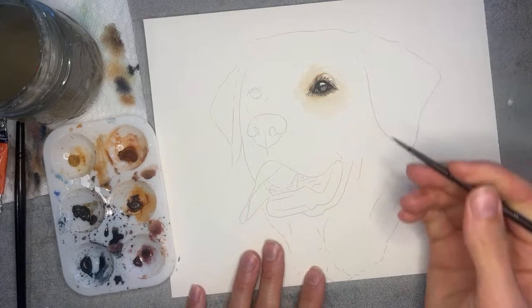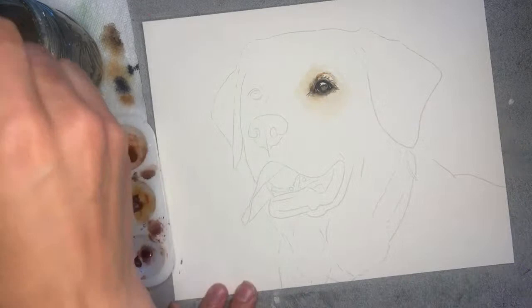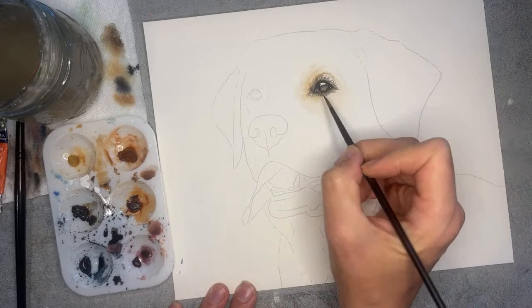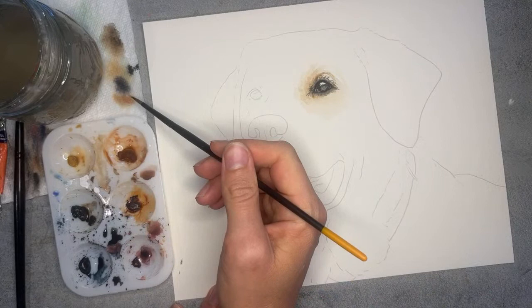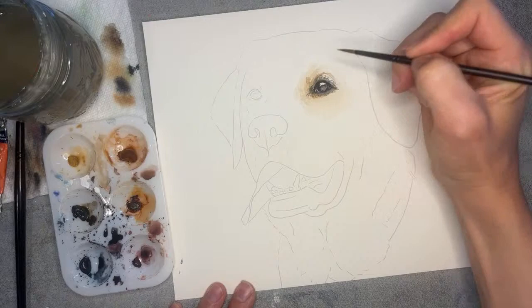I'm sure you're using 100% cotton paper because that is the only way you can really lift paint properly. If you have student grade paper it won't lift properly, so that would be my first recommendation for anybody having trouble lifting. What happens is it is going to pull other layers away with it, unfortunately, if you feel like you get too dark. So I would always have your paper towel — I dab mine all the time just to make sure it's lighter and not too dark. Or have a test swatch next to you on a scrap piece of paper.